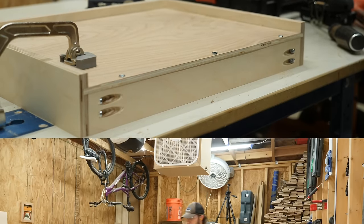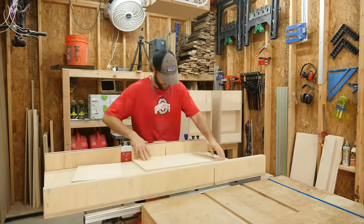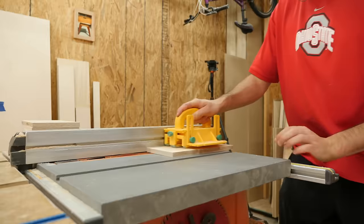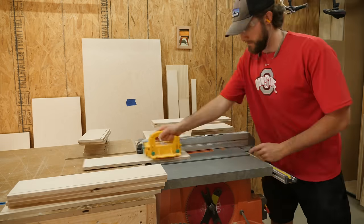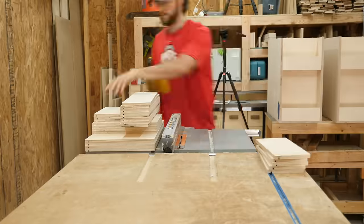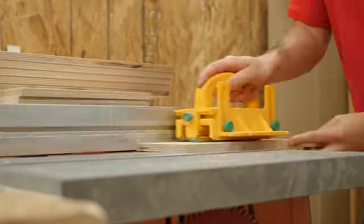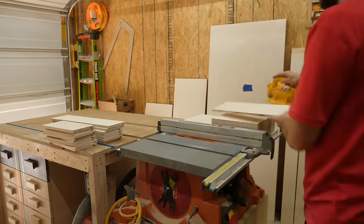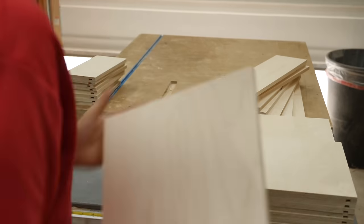Pre-drill and countersink some holes before driving screws to hold the panel in securely. If you're building larger drawers that are going to hold a lot more weight, consider beefing up that bottom to half-inch thick ply. Taking a trip down memory lane with my old table saw, you can see the exact same steps were followed back then too — the only difference is I made the dado larger to hold that thicker bottom panel.